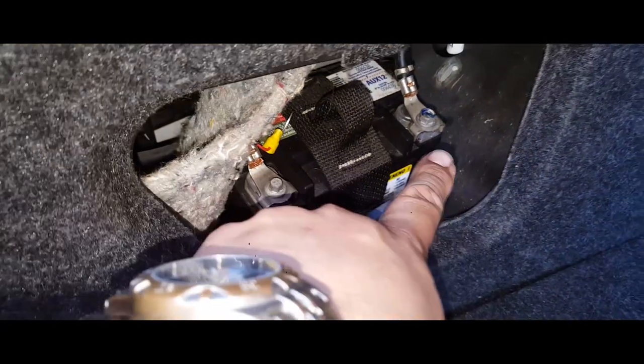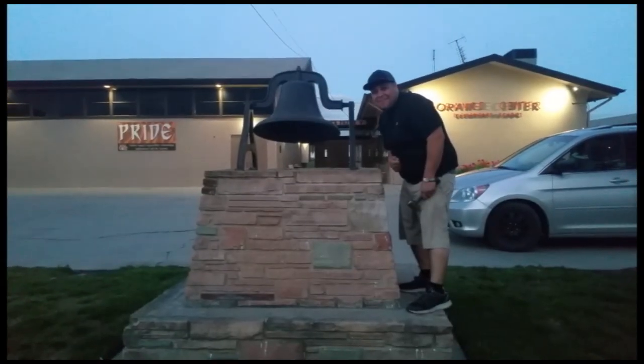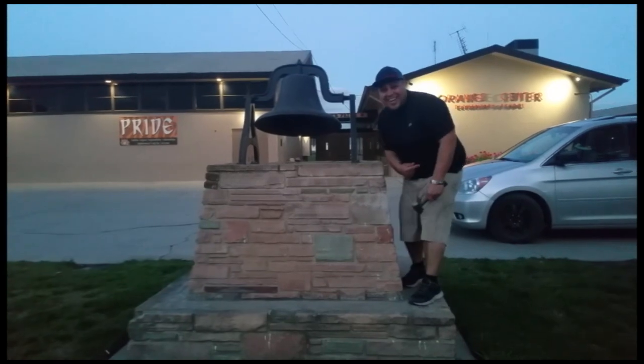One tying it down, two strapping it down — sweet. Thank you for watching, please like and subscribe, don't forget to hit that bell. All right, let's get out of here.